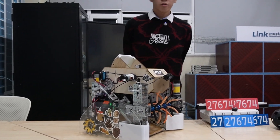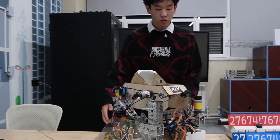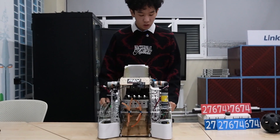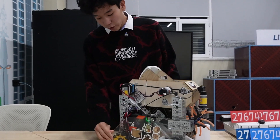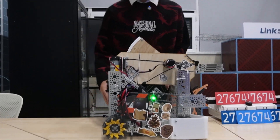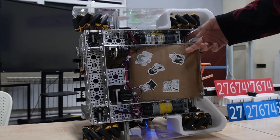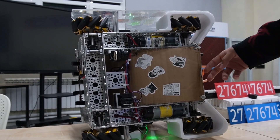As in almost every team in the FTC community, we use a four mecanum wheel configuration which allows us to freely move in any possible direction across the field. Omni-directional motion is provided by special 45-degree rollers located on the main wheel disc. The wheels are powered by goBILDA 435 RPM motors through 90-degree reduction gearboxes for better motor placement and weight configuration.